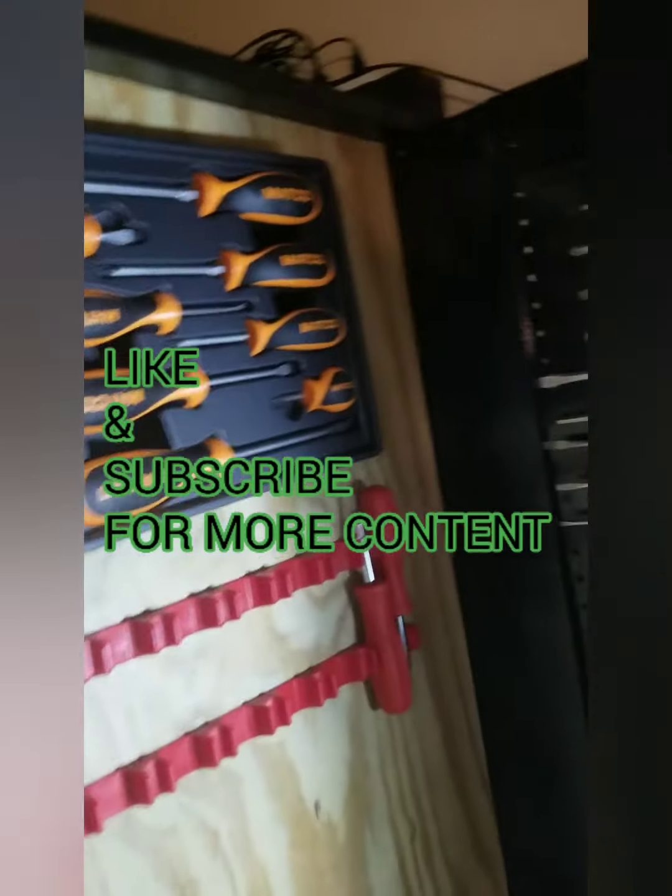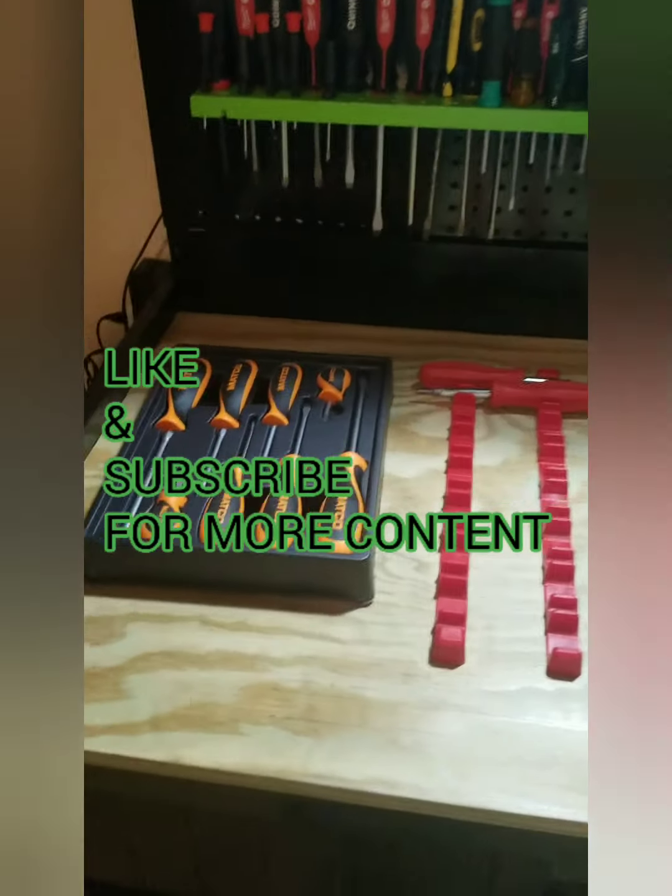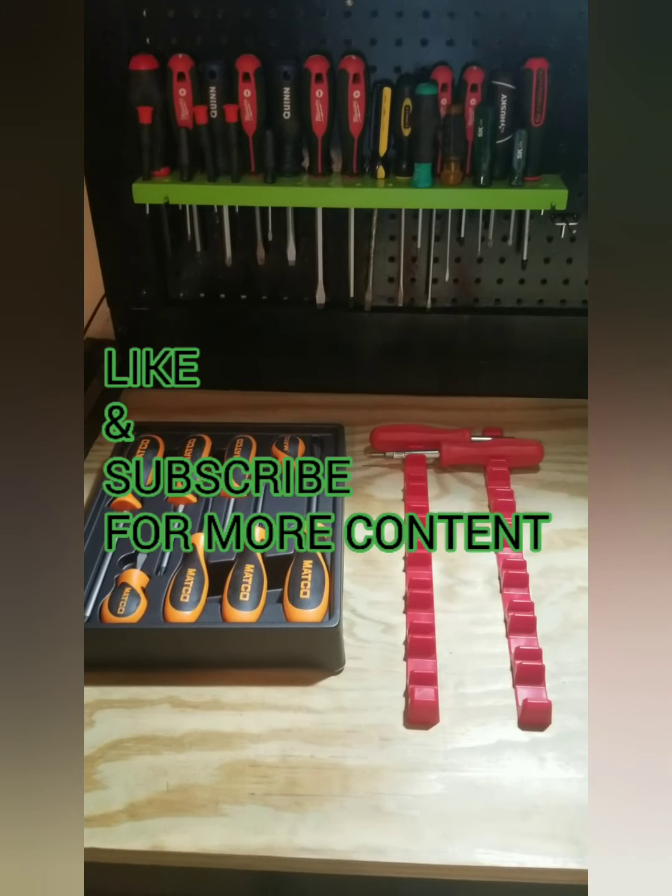But that's all I wanted to share today. Thank you, and subscribe.